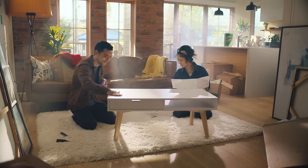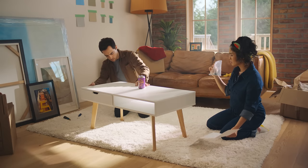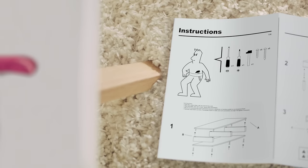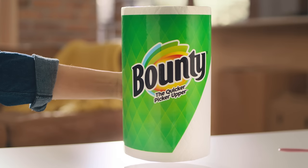And we're done. Huh. What about these? Looks right. No! Quick! The Quicker Picker Upper.